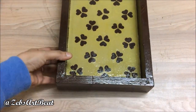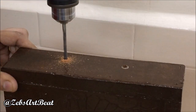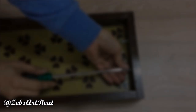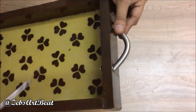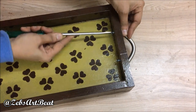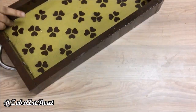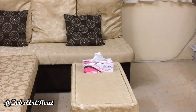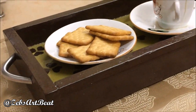Here's the final step — fixing the handles. Mark, drill a hole, and do the needful. I feel so good while using this handcrafted tray, and I'm sure you would love to do such carpentry too.